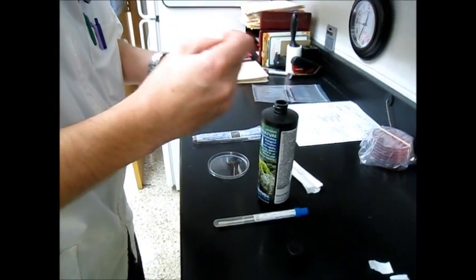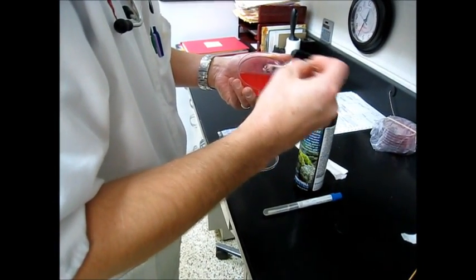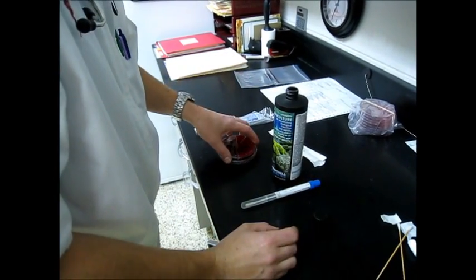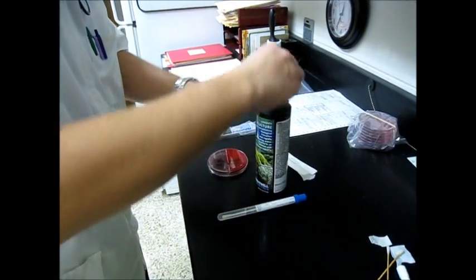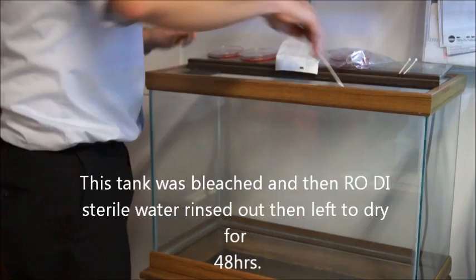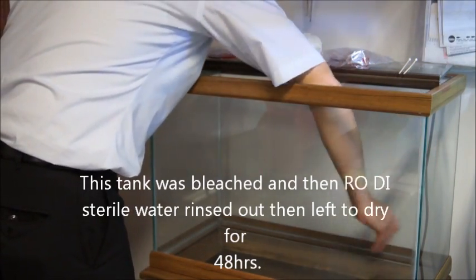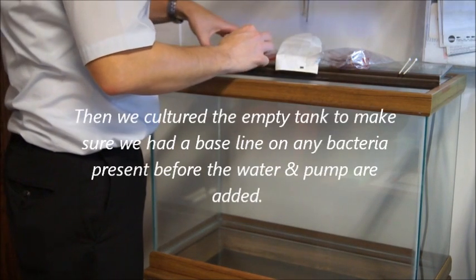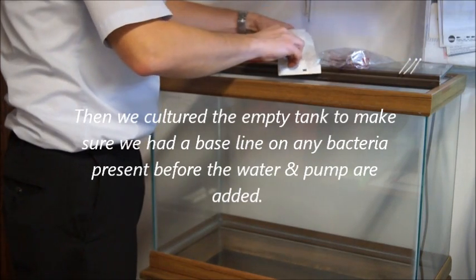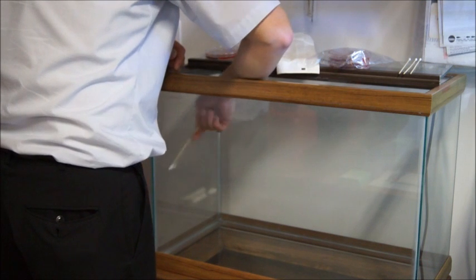Hopefully they grow stuff — that's the goal of a product like this. This product is meant to decrease biomass by introducing into the tank good bacteria that would reduce your biomass, breaking it down into compounds that your corals and other organisms could use. The way we set up the experiment is simple: we bleached out an aquarium, then rinsed it out with RO/DI water and let it sit for a couple of days to dry out. Then we cultured the empty tank — you have to have a starting point to make sure there's no bacteria already existing in the tank that could skew your results.